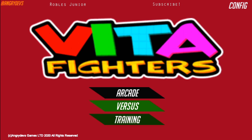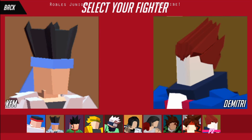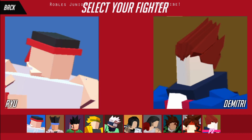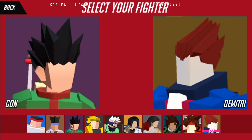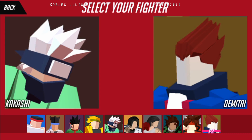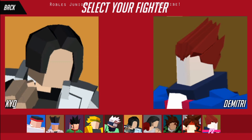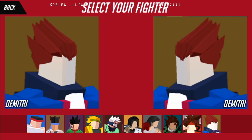We have three options: Arcade, Versus, and Training. Let's go to Training. Select your fighter — we have Ryu, KFM, Gon from Hunter x Hunter I think, Dio, Kakashi from Naruto, Kiyo, and Tifa.